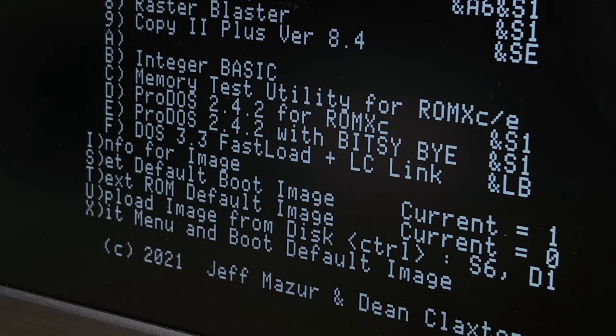One factor I struggled with at the beginning is that the DOS and software images on here are not disk images — they're actually RAM snapshots. This can cause some confusion if you're expecting a file system after boot and it's just not there.